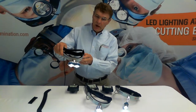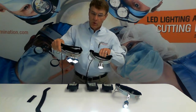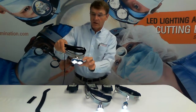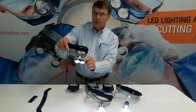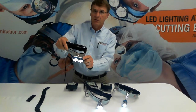Sometimes we get asked, why is the spot diamond shaped for the D200 and S100? That is because of the design, but the main thing you should know is that once you shine that headlight into the surgical field, the topography is so uneven you really can't tell whether the shape of the spot is circular or diamond.